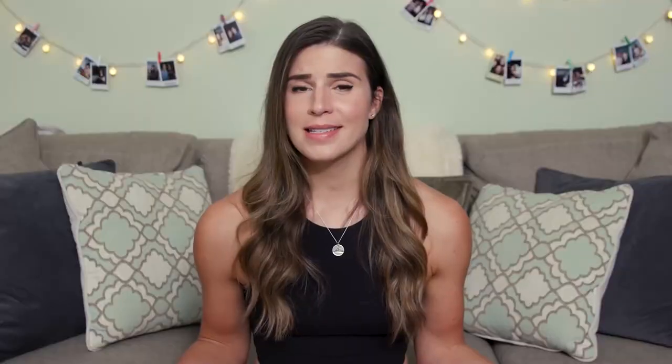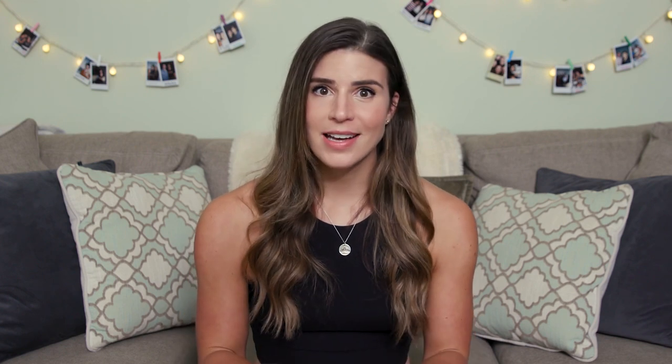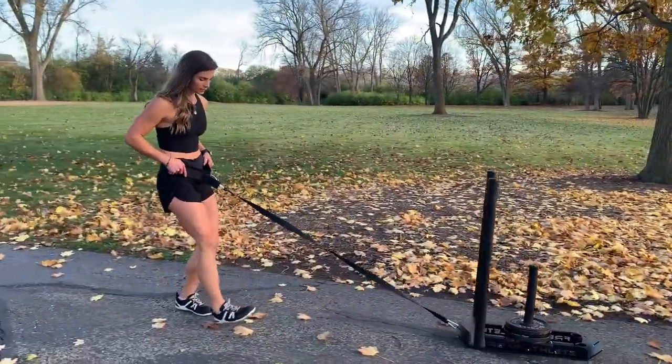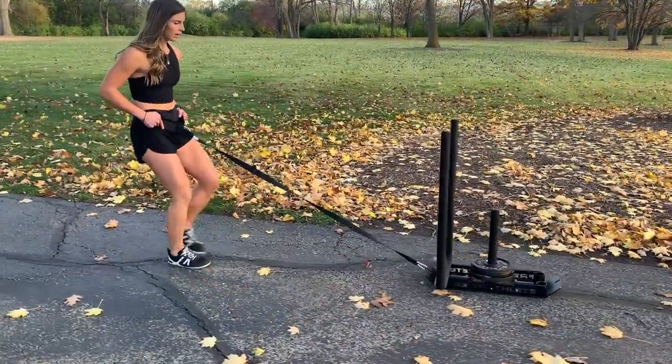The second reason why this exercise is amazing is that it can be done by anyone. The cool thing is that you're not being moved by the sled — you are the one doing the moving. So it's not dangerous; it's not like you have weight on top of you that you have to control. At worst, if you put too much weight on the sled, you just won't move. You can adapt it depending on how much weight you put on or take off the sled.